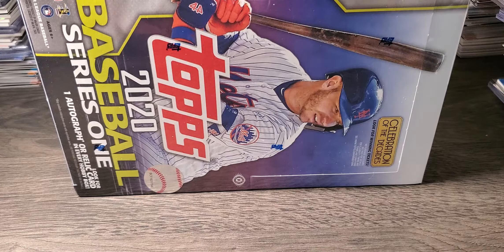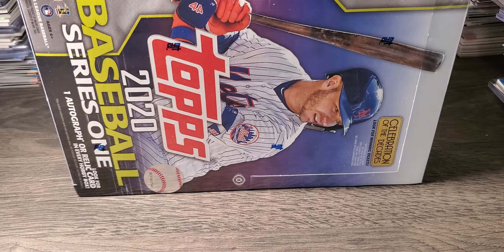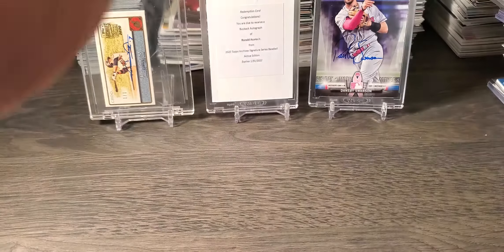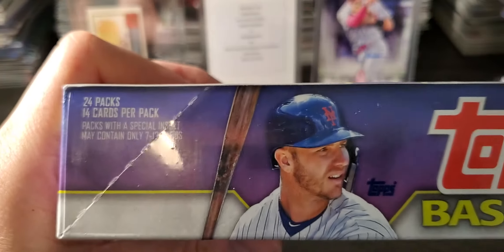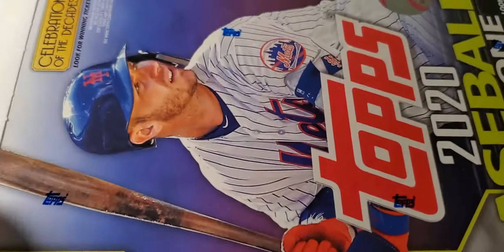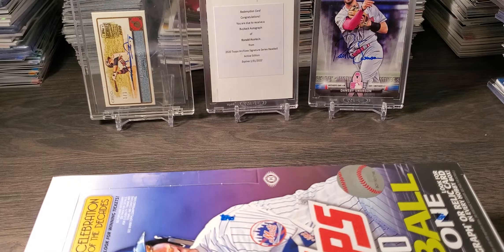So I got the regular hobby — they had the jumbo as well but I went with this. There's a ton of base in this, so I just wanted to rip it and see how I do. This was $70. We got 24 packs, 14 cards per pack, one auto or a relic. In the background today we have about six boxes of Archives. Dansby Swanson to the right, one of one.